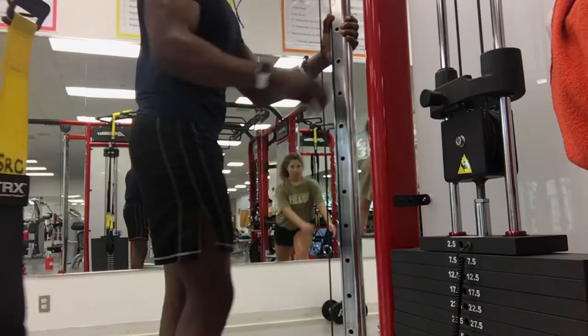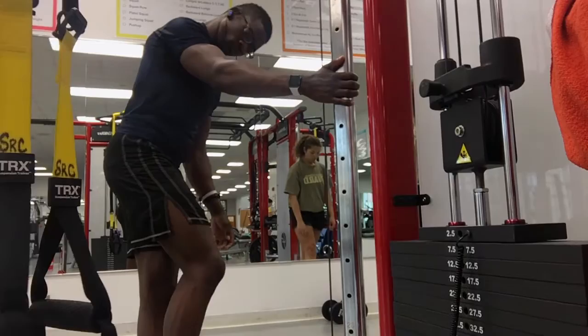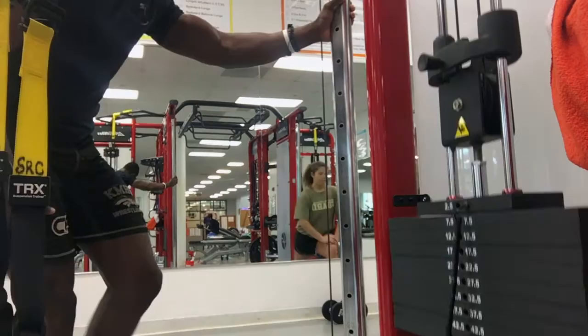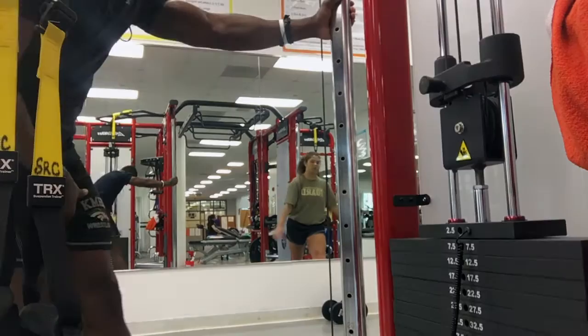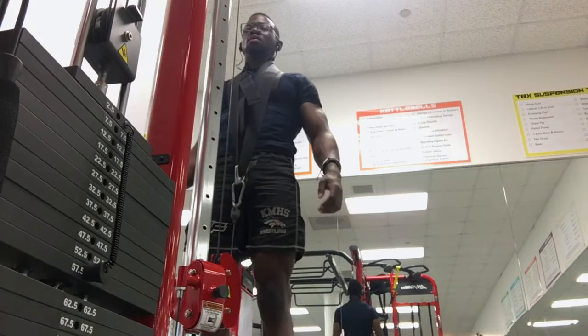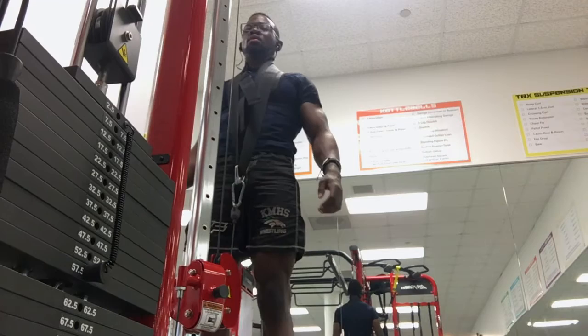For the next movement I did single-leg hamstring curls, standing. I normally like doing them lying down, but I felt like standing front-on today. I did six sets of six — I'm not going super heavy, I like getting a contraction and really engaging my hamstrings. Each time I bring it up I pause at the top, then bring it back down slowly to get that squeeze and get some blood into the muscle.